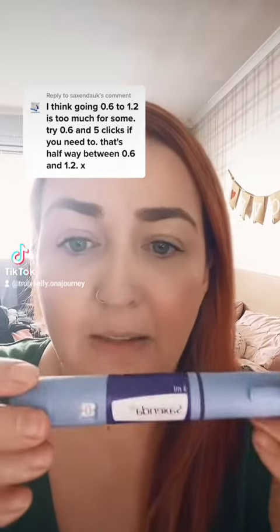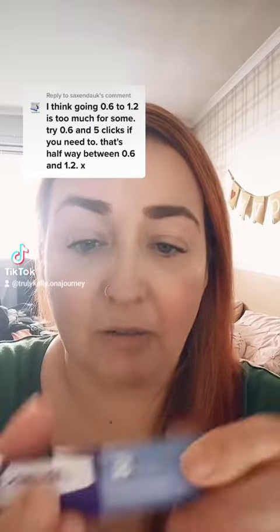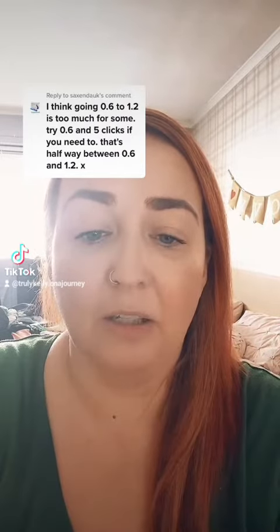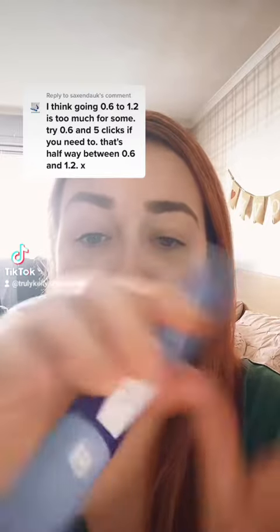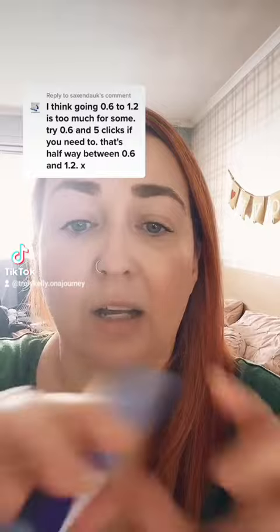So what he means is, obviously between each strength — so from 0 up to 0.6, then 0.6 up to 1.2, etc. — there are 10 clicks between each dose, so like this.